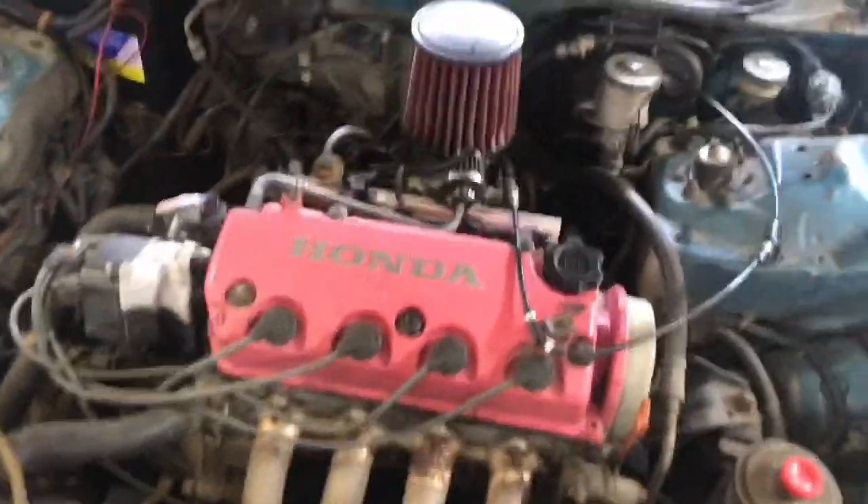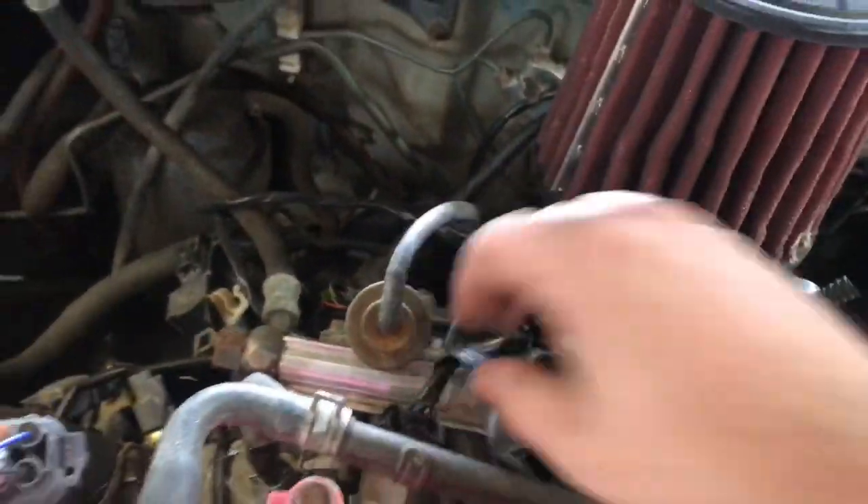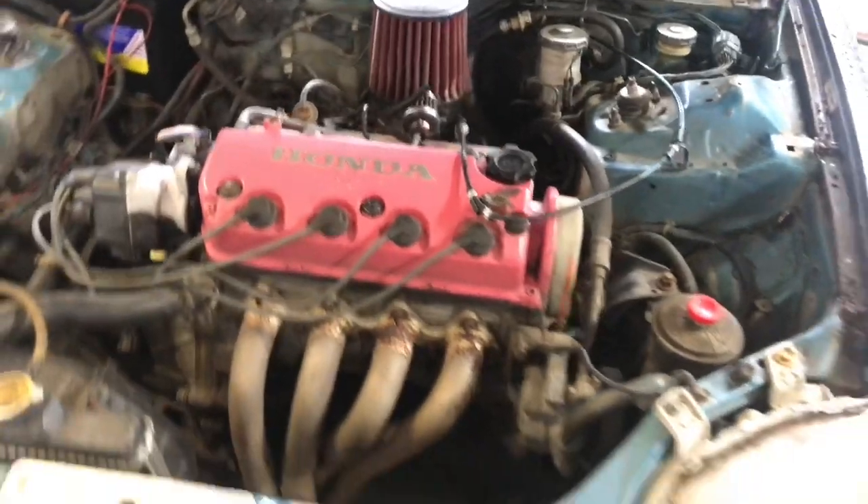It's a D16Y7 non-VTEC. Got this custom aftermarket air filter on it. The wiring harness has been gone through a little bit, but overall it's a solid running car.